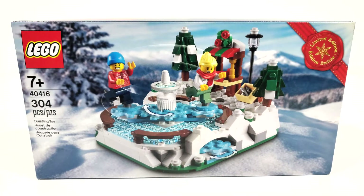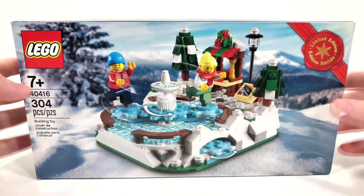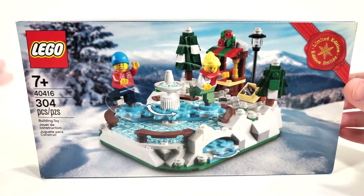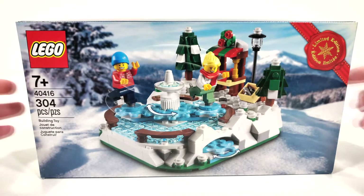But enough of me talking about that, let's look at the box art. We have our limited edition stamp off to the side. They tend to do this a lot with the Christmassy gift with purchases. We don't have the name of the set, though of course we have some of our regular information off the side.